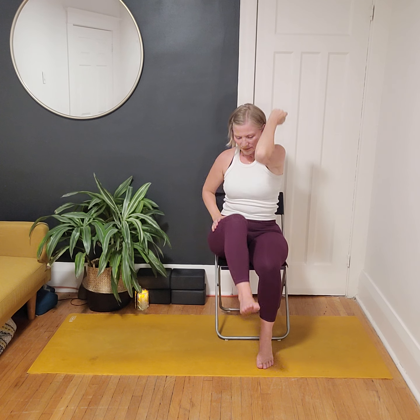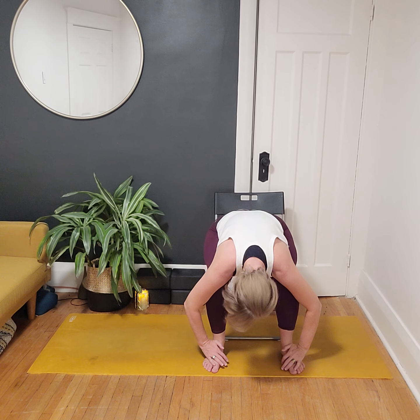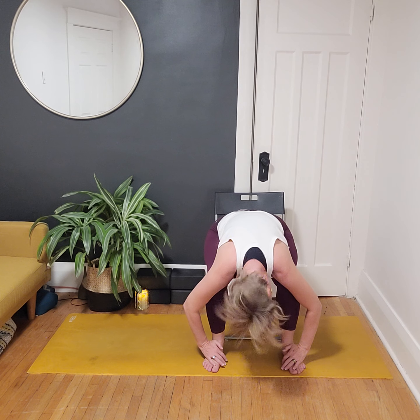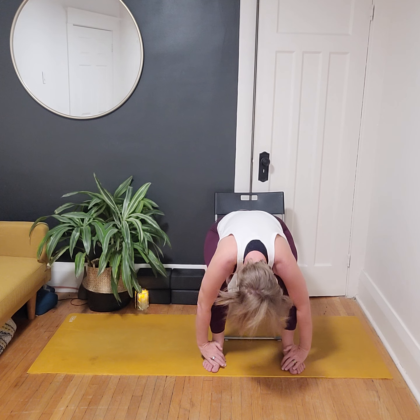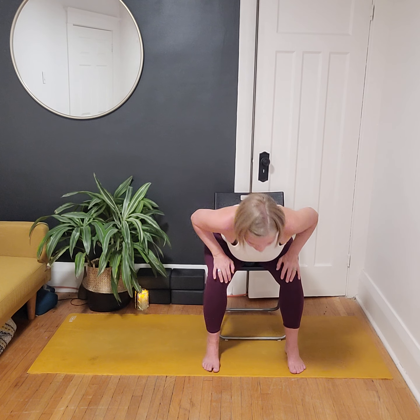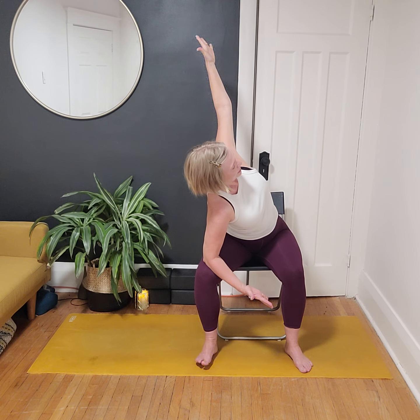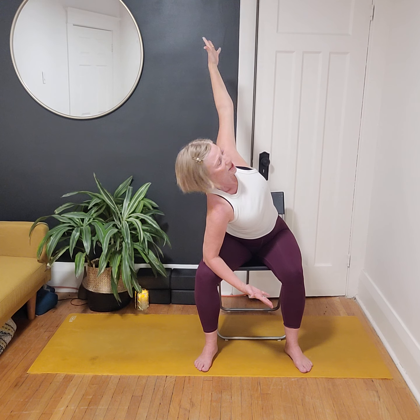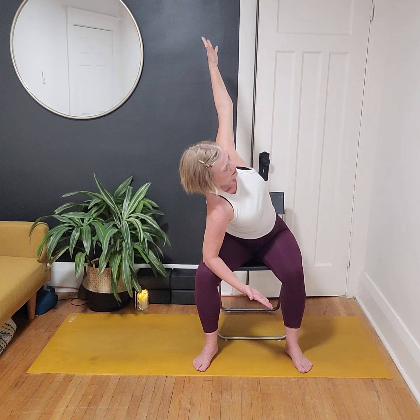One more here — no rush. Big inhale, exhale, inhale, release. If you're on the mat, find child's pose; if you're in the chair, option to step the feet a little wider and fold forward, let everything relax down, and shake the head yes and no. If you're in child's pose, lift the forehead, walk the hands across the mat to find a nice side stretch. If you're in the chair, lift up halfway, connect elbow to knee on the left, and reach the right arm up — a bit of a twist and side stretch.